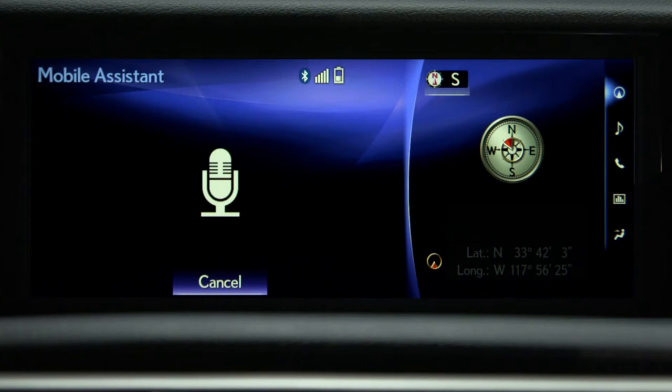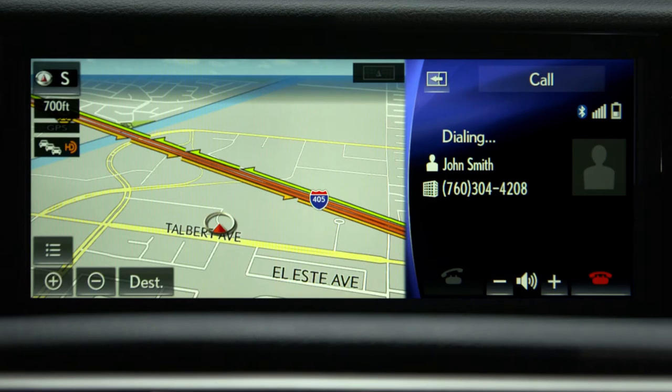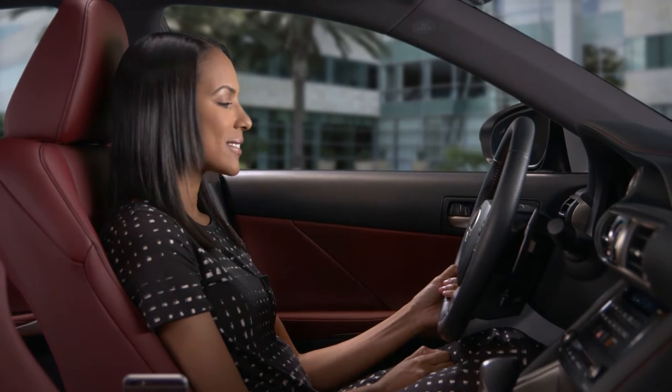Call John Smith at work. Calling John Smith, work. Press the on hook button to hang up.